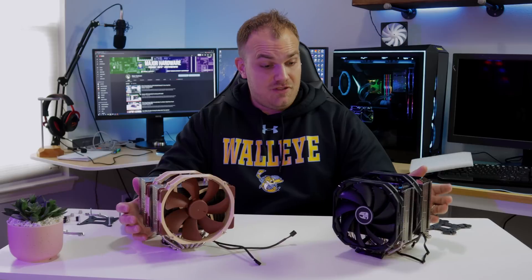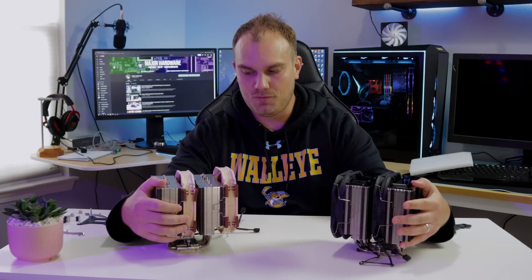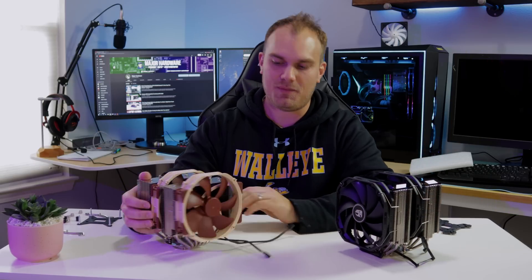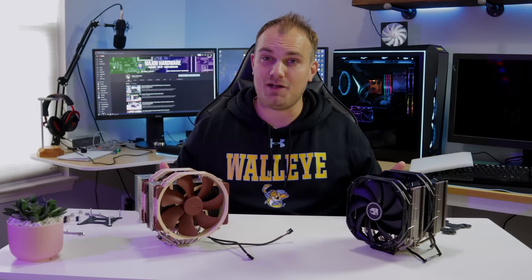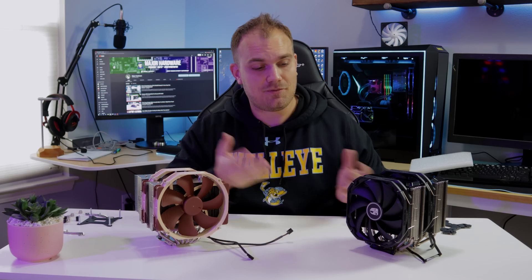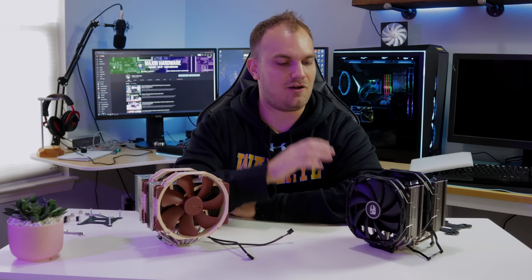Let's see if the new challenger can dethrone the king. This is actually the first time I've had these out side by side, and it will be no shock to anybody that I do like how the Assassin 3 looks compared to the Noctua. The NH-D15 isn't known for its looks — you can get the Chromax series stuff to make the fans black, but that's extra cost. In their stock configuration, the Assassin 3 does look a lot better. I'm getting a little worried about the size fitting them in the case, but we'll cross that bridge when we get to it.